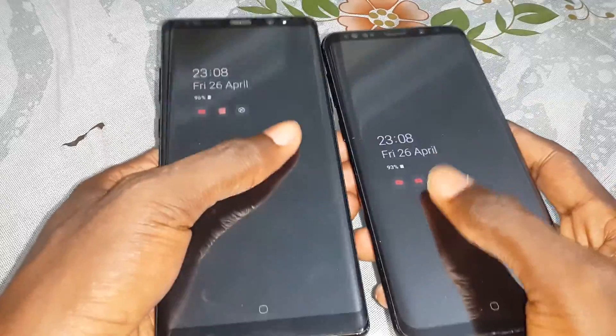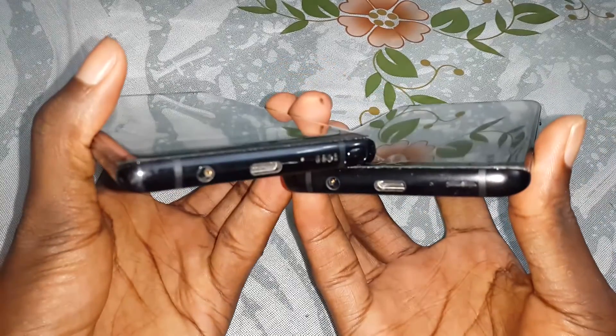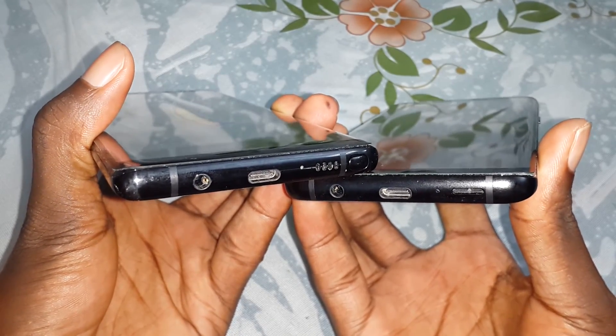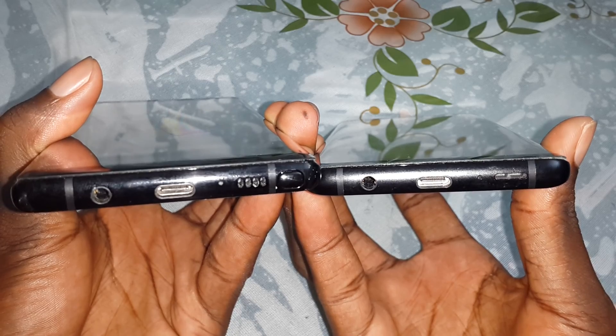The front camera on the Note 8 is five megapixels and on the S9 Plus it is eight megapixels. You can see that here. It's unbelievable — so good when you turn them for the ultimate comparison.